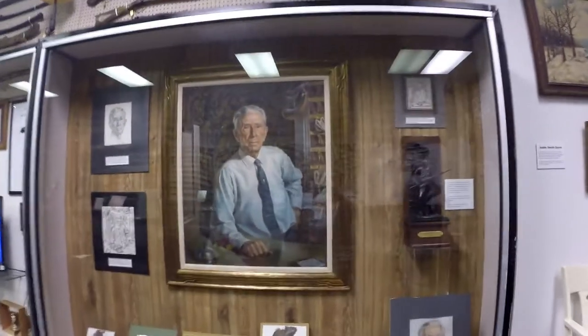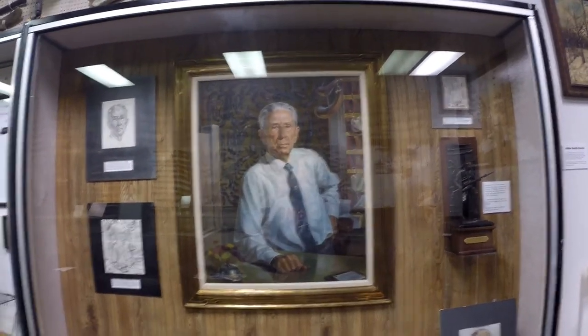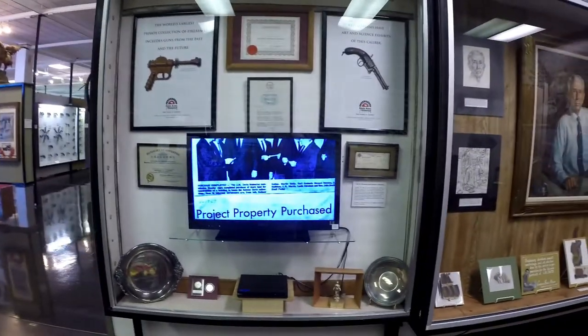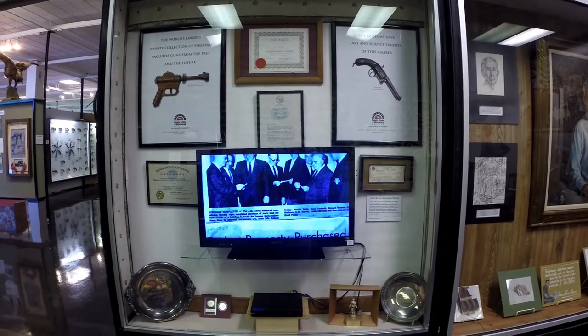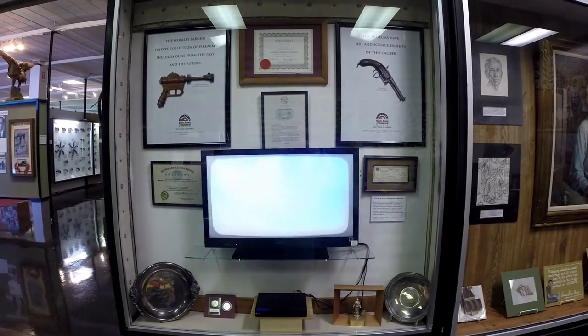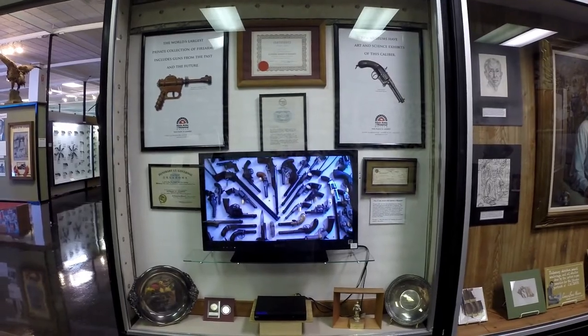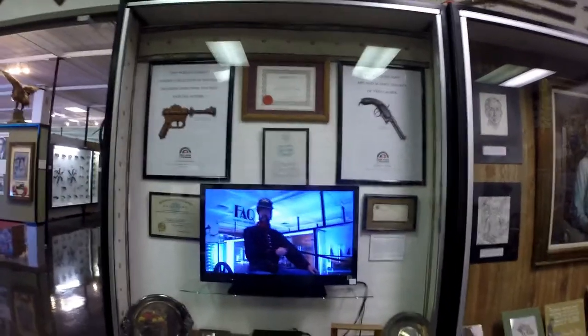Mr. Davis himself — a little welcome video here as well.